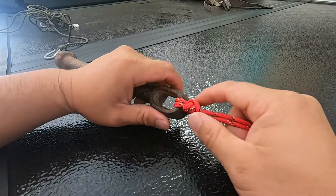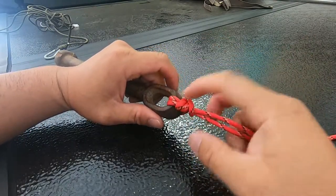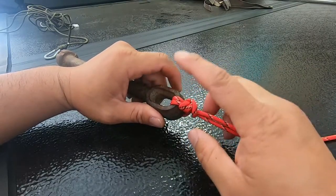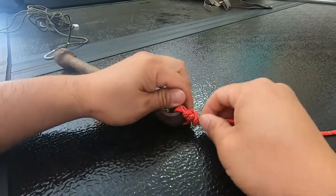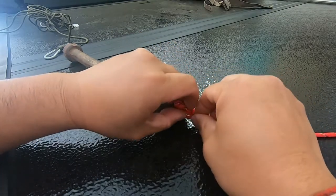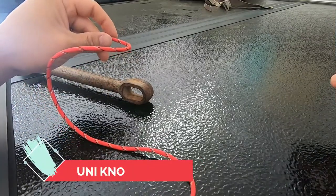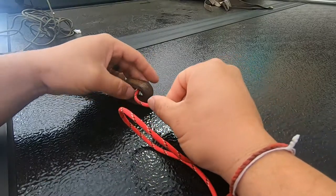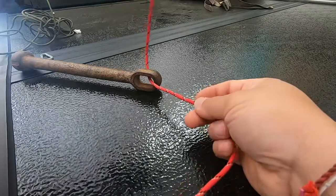The second knot is called the uni knot. With that knot, you can tie it to a hook just like I showed, or you can use it to tie two lines together — like mono to braid, braid to mono, or mono to mono. To tie it to a hook, take your line and go through the eye of the hook like so.